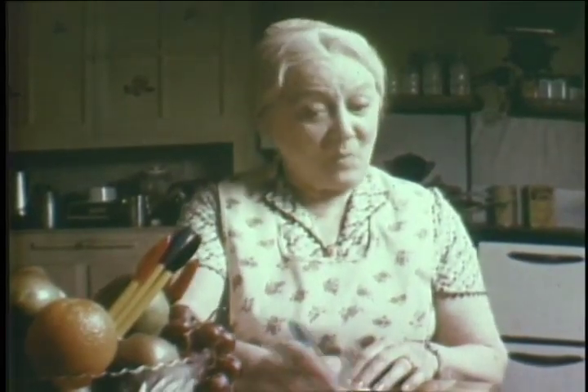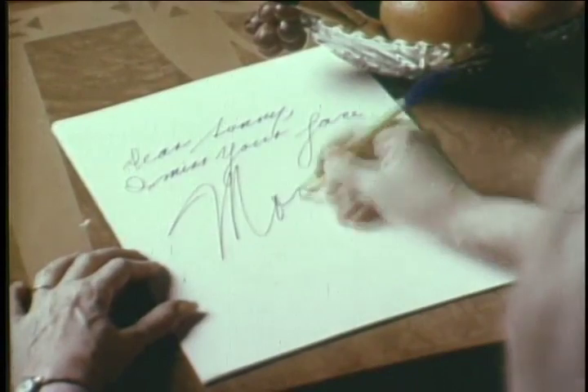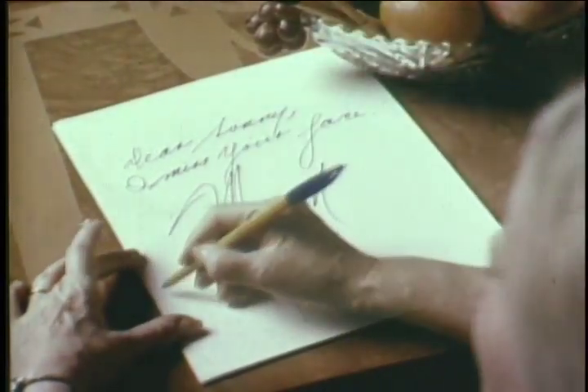Writing a letter to your son, right? Right. Usually you write: dear son, how are you? I'm fine. Write that same letter with a Bic Banana and you get: dear sonny, I miss your face. Mom. See what a nice letter it writes?